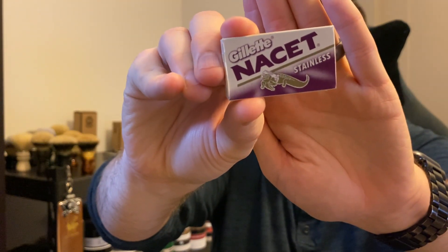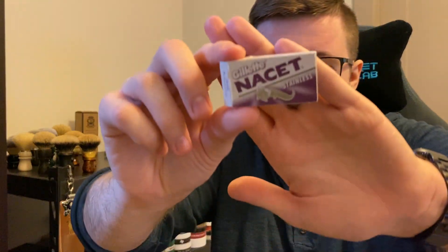Number two on my list. This was difficult because I was really thinking about putting the Pol Silvers as number two, but what's come in at number two is the Gillette Nacet blade. I've used the Gillette Nacet quite a lot over the past couple of years. It works very, very well in every razor I've ever put it in, and it seems to last a while — I can get about six or seven shaves with one of these. Just a great balance of smoothness and sharpness, and they work really well for my skin. I've found there are some passes with the Gillette Nacet that I can do that I can't do with quite a lot of other blades, including some on this list. For consistency, sharpness, and smoothness, the Gillette Nacet has to be number two on my list.